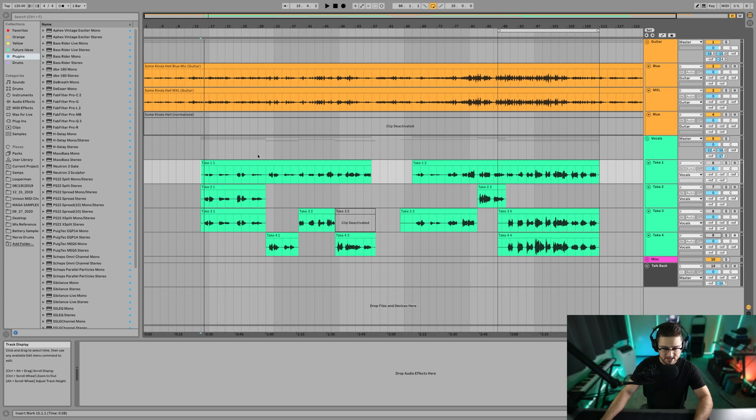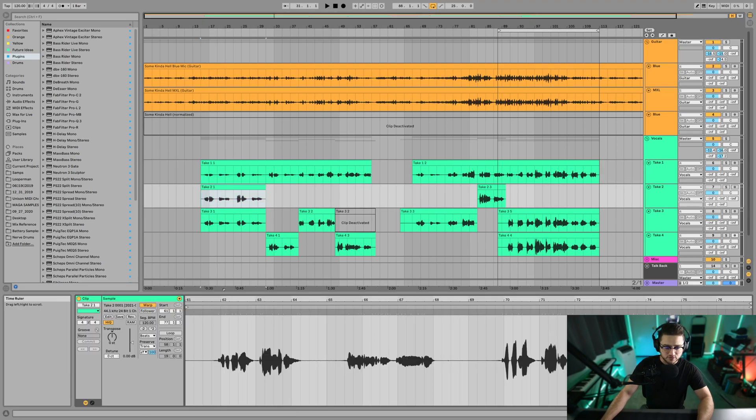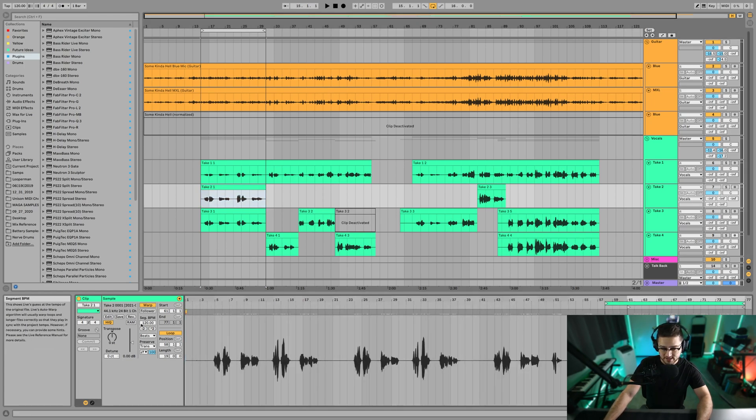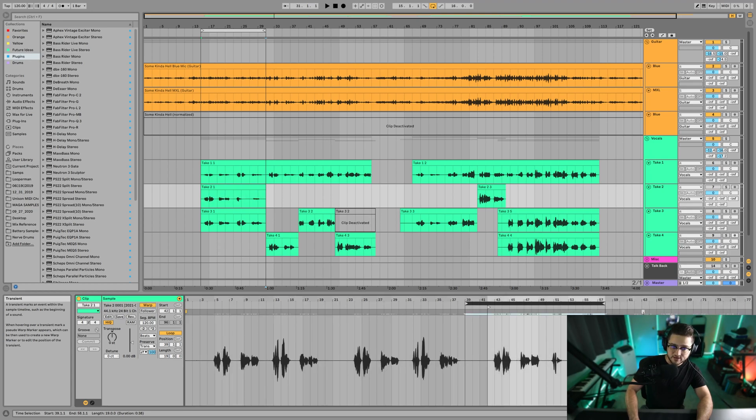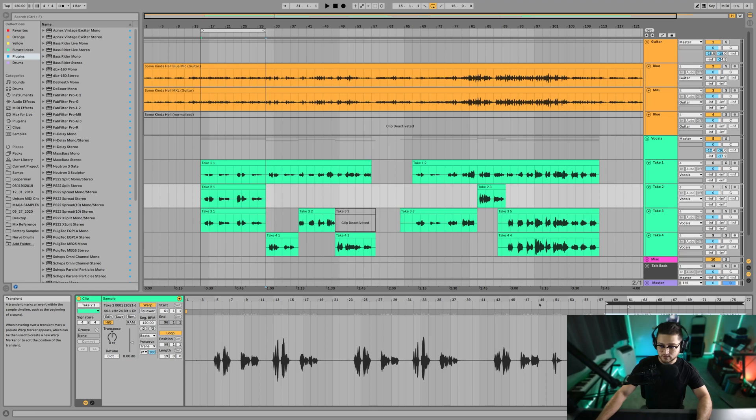These are all the vocal takes. In Ableton 11 they're going to fix this for vocal comping, but right now what you do is set it on a loop. If I were to have this on a loop and my artist is singing and it records and loops back, you're not losing this track. All you do is double-click it, scroll out, and you have all these other takes here. So what you do is loop this vocal track, and every time I hit the down arrow or up arrow, it moves the whole loop with it. Now I can change the vocal take from take to take — that's how I do it in Ableton.